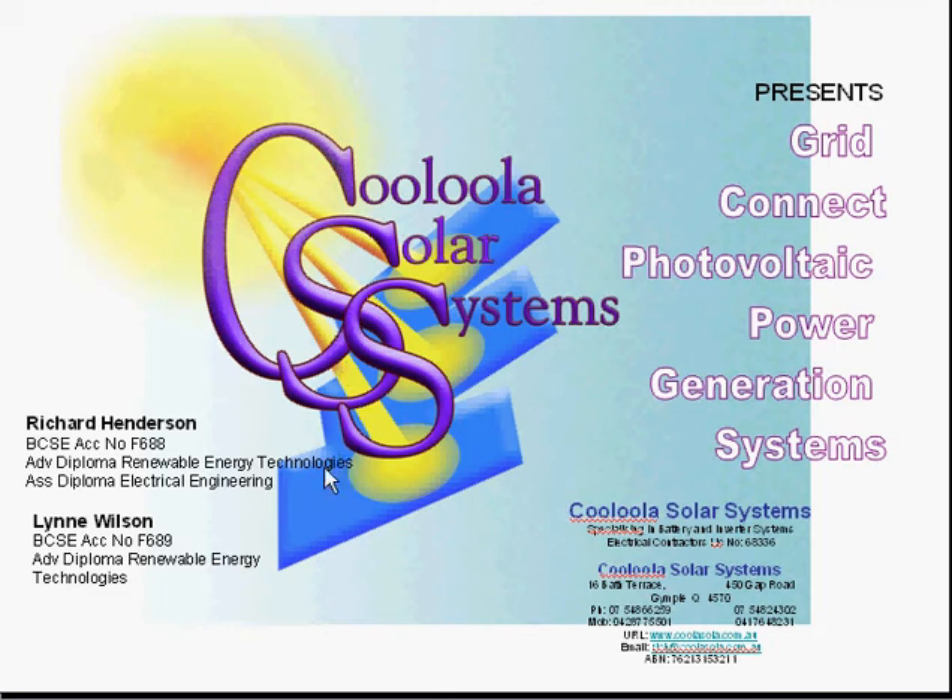Hi there, my name is Lynne Wilson, and I'm here to help you understand what it means to have a grid-connect Photovoltaic Power Generation System on your roof.